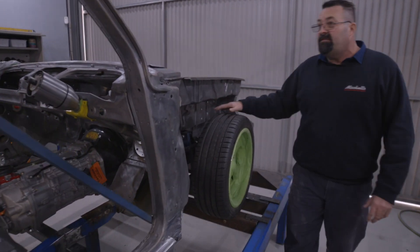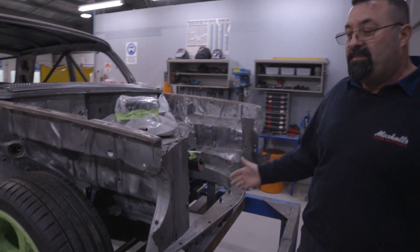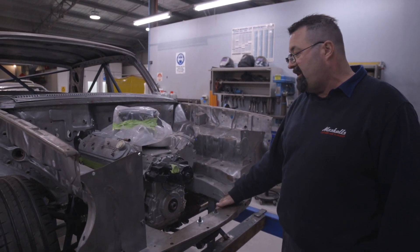Another consideration is the different front end - we've got a late model front end on it for better drivability and better suspension. This one's going to have air-con, but no power steering though.